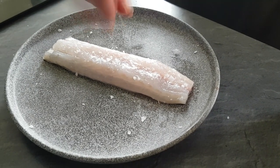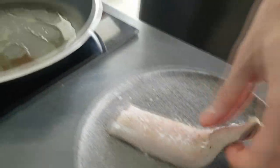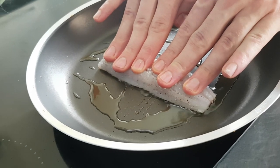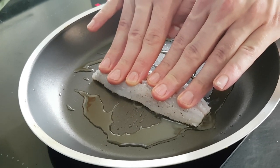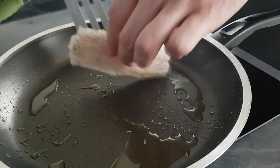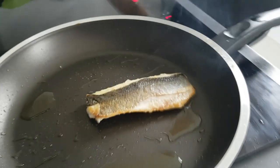I season it with salt and pepper and put it on a hot pan with olive oil skin side down. Always when you cook fish with the skin, cook it on the skin for 70% of the time and then just flip it to finish fast. In my case I'm gonna cook the sea bass around 2 minutes on the skin and then 30 seconds on the flesh. The skin shrinks a little bit but it's nice and crispy and that's the important thing.